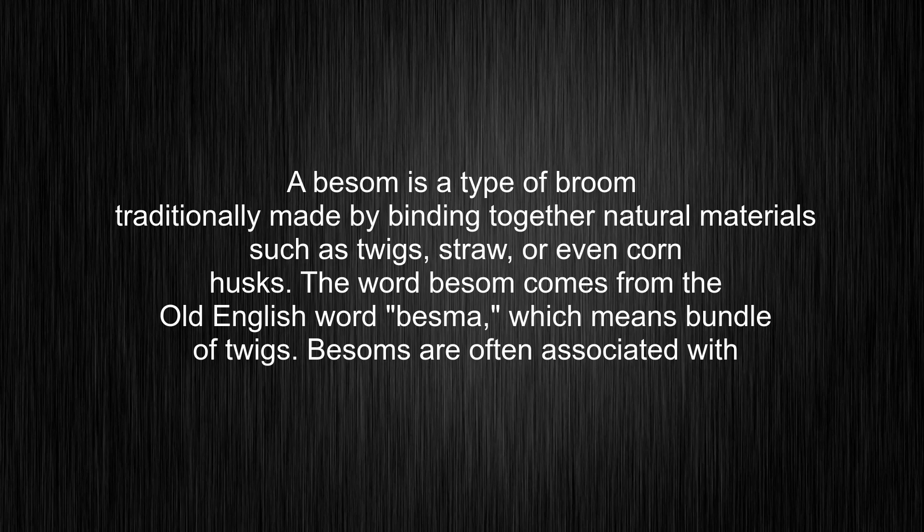A besom is a type of broom traditionally made by binding together natural materials such as twigs, straw, or even corn husks. The word besom comes from the Old English word besma, which means bundle of twigs.